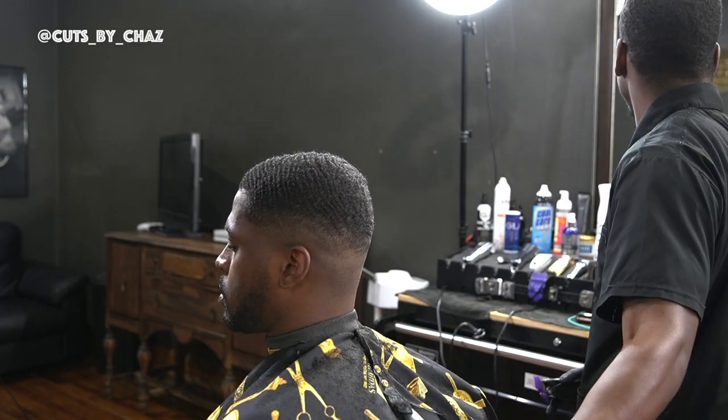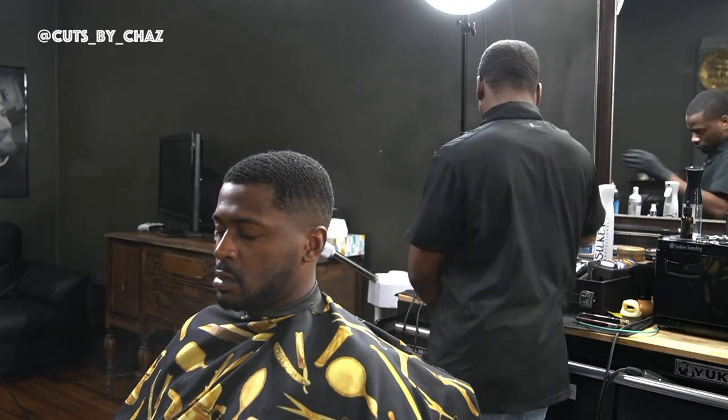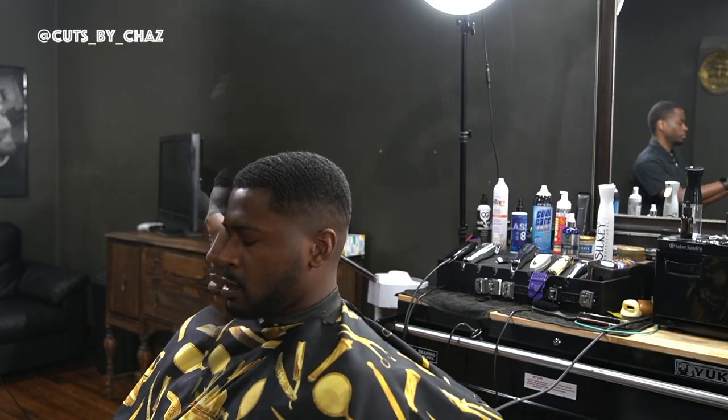Right here I'm just blending in that beard a little bit. Double checking my mirrors, make sure that blend looks good. Now I'm gonna take this spritz right here, lock everything in, hold everything down before I attack it with my trimmers.